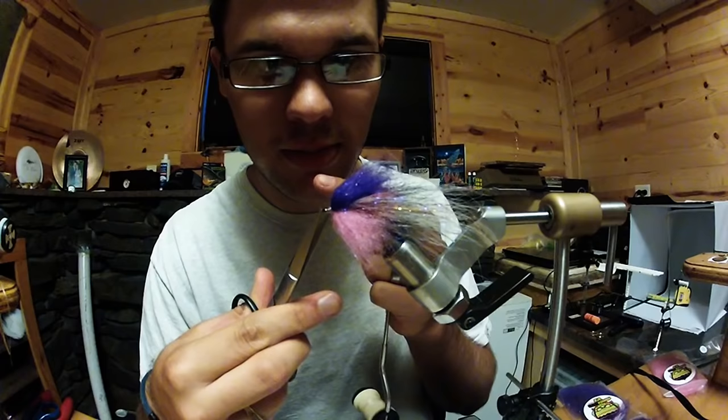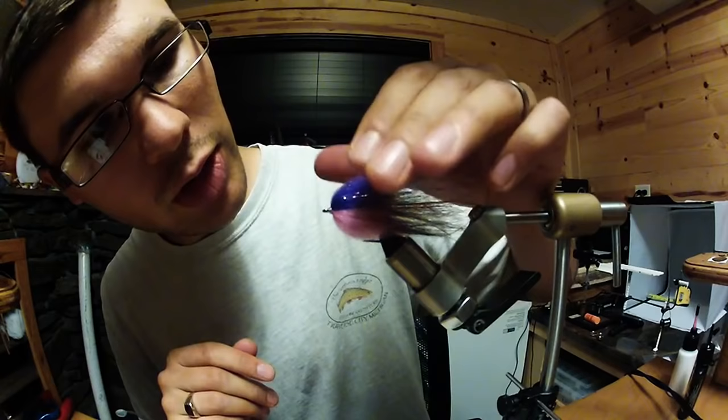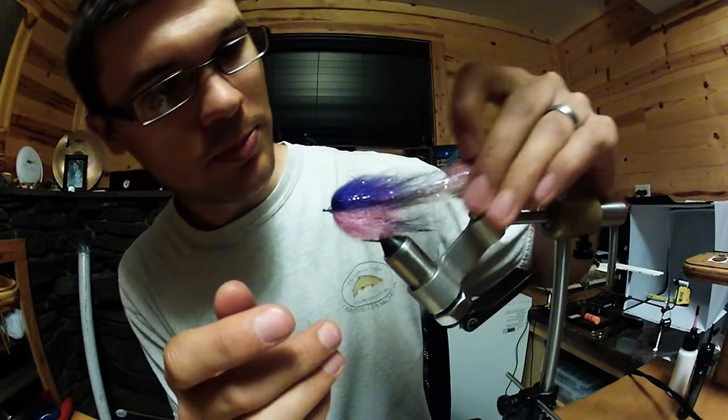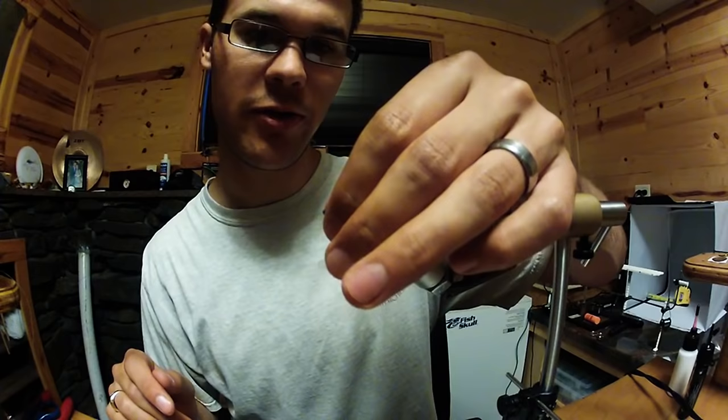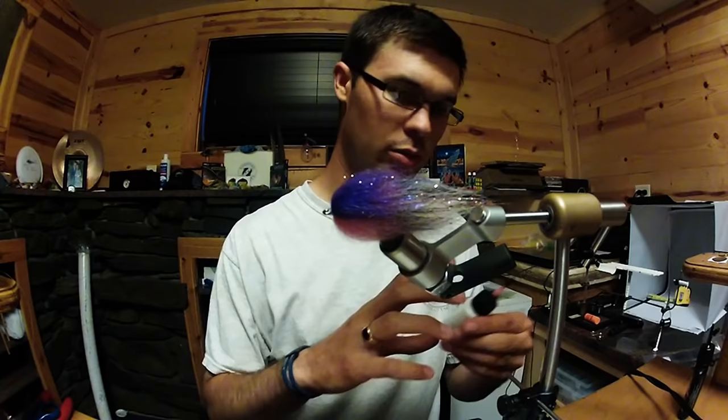We'll get some eyes on here after we pick this head out. That's all picked out — it's nice and tall, not super deep. So what I want to show you guys is the head for this. Something I've picked up from Fly Fish Food and from Bug Wild — it's a product called Tear Mender. It's an elastic-based glue that's super effective for putting eyes on dubbing, wool, and synthetic style heads.